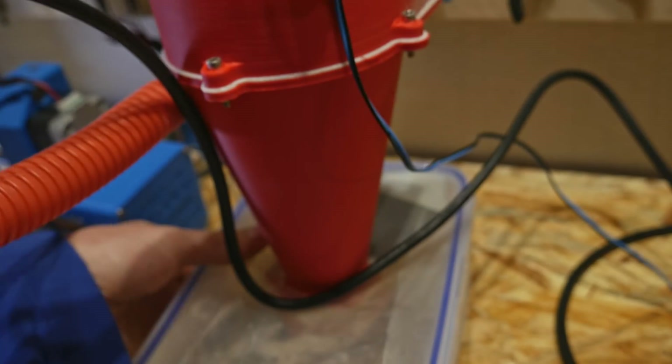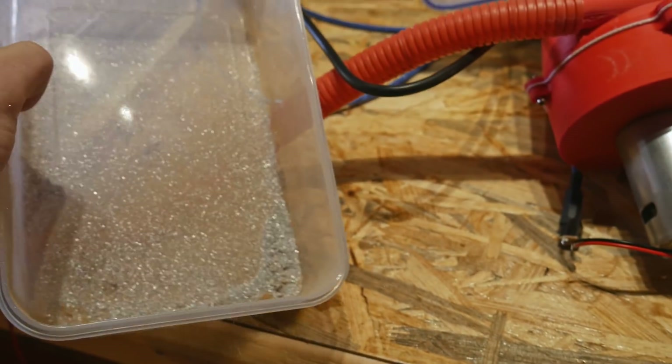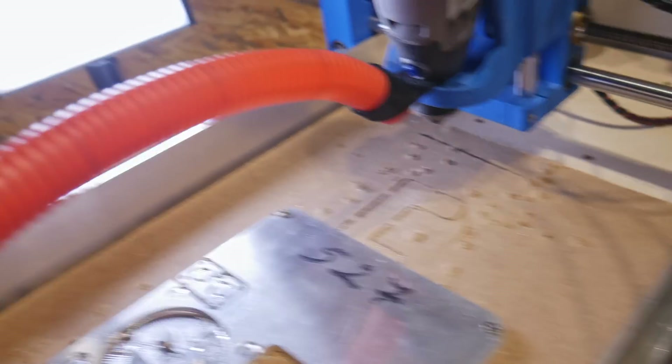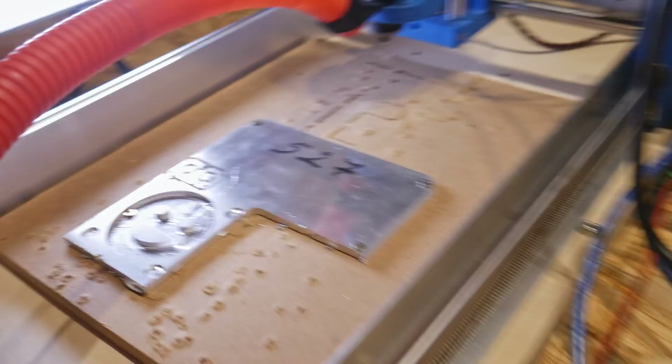Let's also check if the vacuum cleaner works with the aluminum. Here I have aluminum chips — as you can see it works. Maybe not perfectly because there is some aluminum around on the Dremel CNC, but there is no aluminum on my laptop and no aluminum on the workbench, so that's cool.